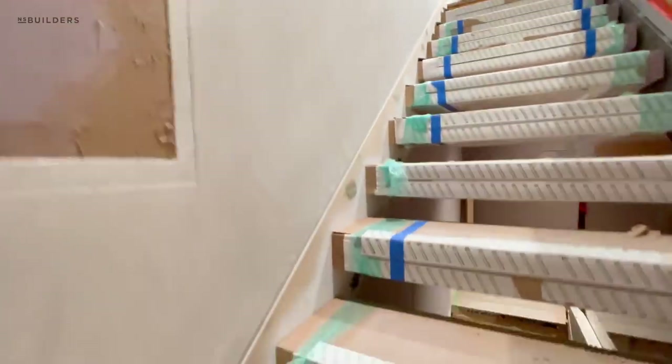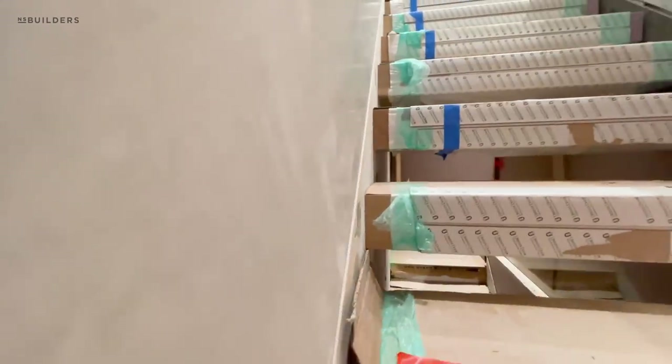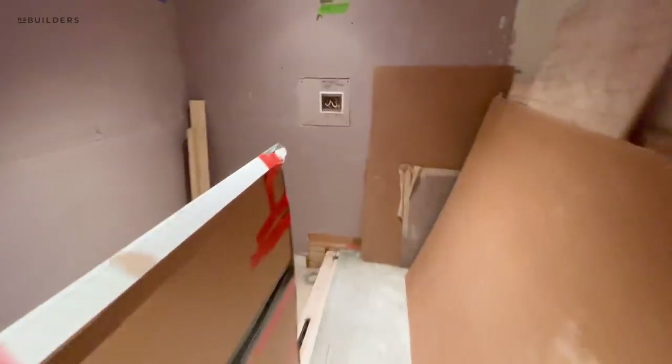And then on that side, you just have your skirt board, which is completely flat. Check out what Nick did for the lower staircase. So we have the reglet back there.